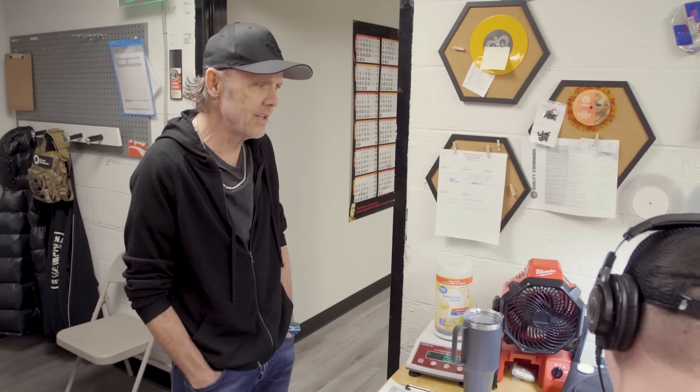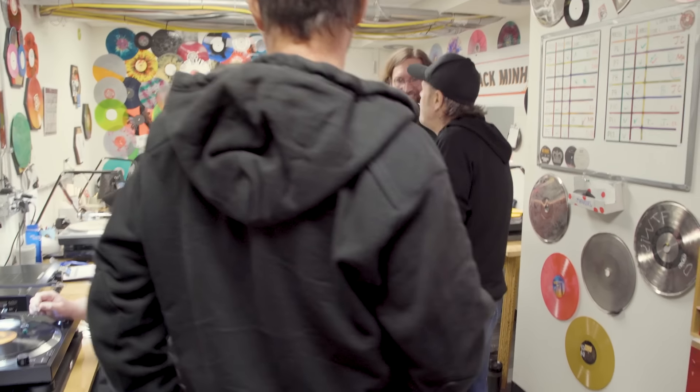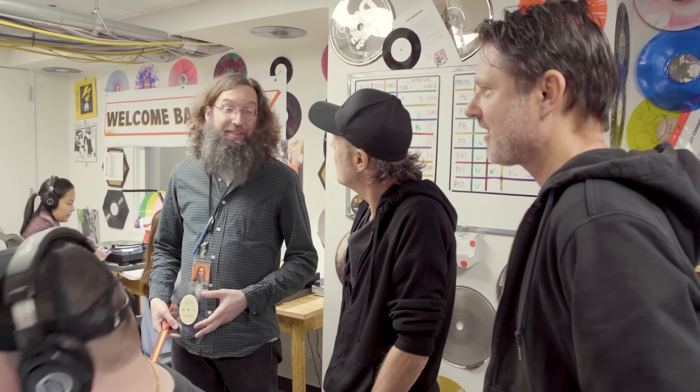I'll show you what I consider to be the best part of the whole place, which is the boiler room. Is that what you do for a living — you listen to records? You get to listen to the new Pearl Jam — that's this one right here. How is it? Excellent. Good to hear. Of all the jobs you can have, this doesn't suck, does it? This does not suck.